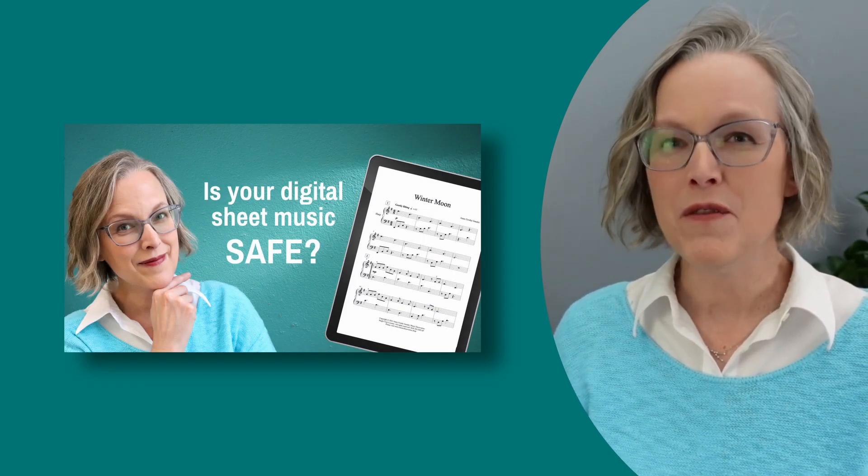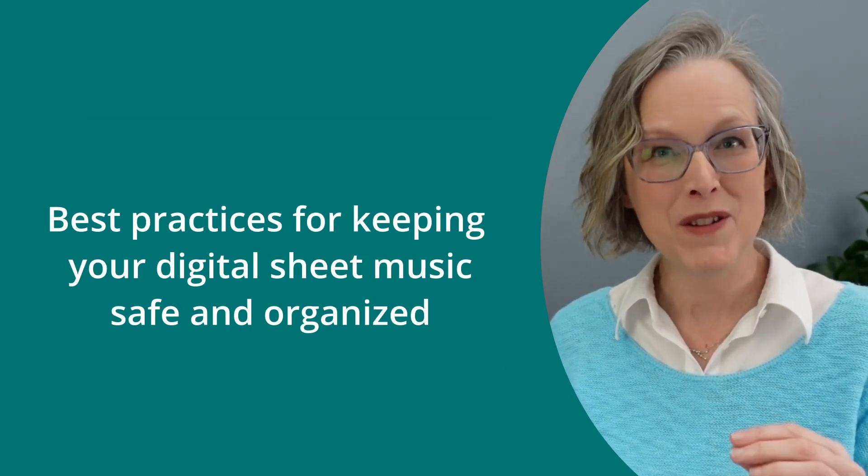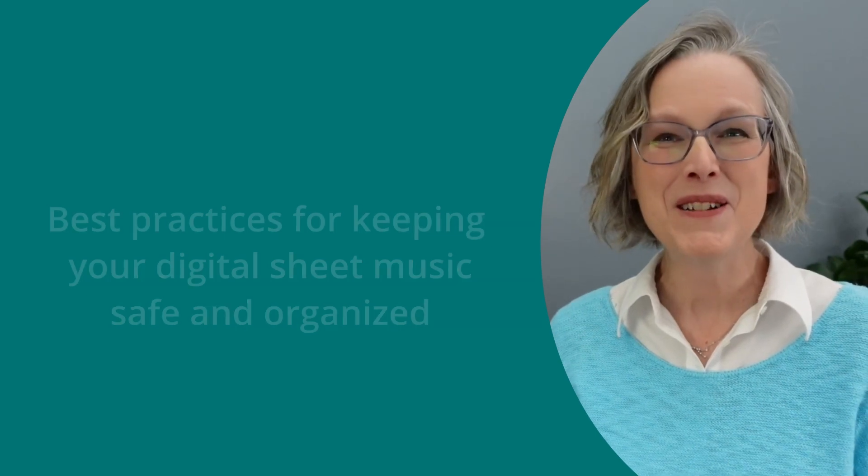It made me think maybe what I should do is create another short video of suggested best practices for keeping your digital sheet music safe. Let me know what you think about that in the comments, and when I make that video, I will put it right over here for you to watch next.